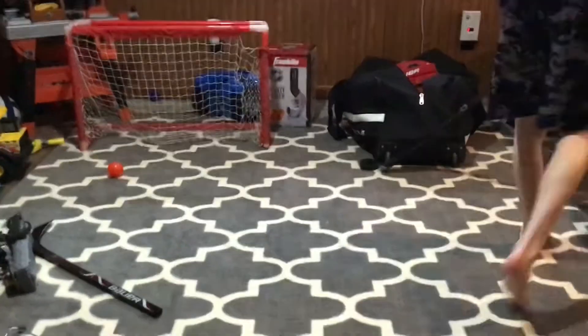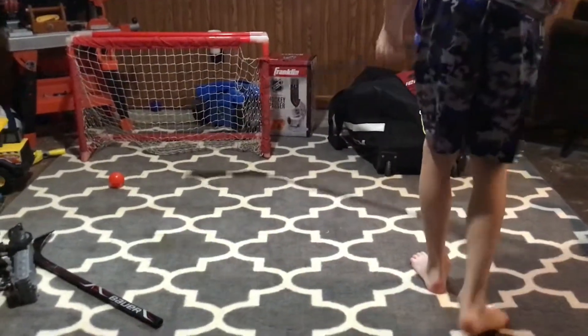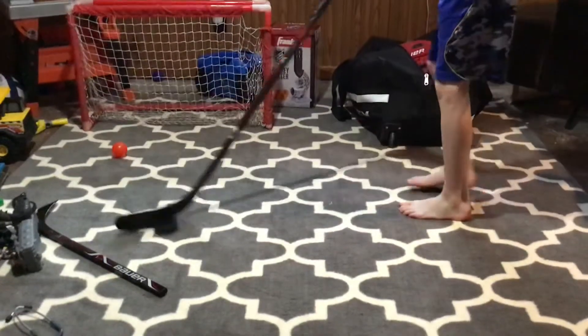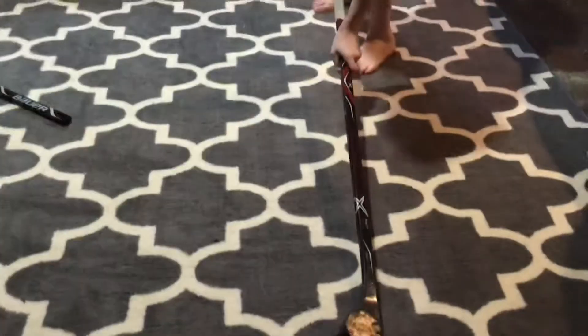Oh, I messed up. All right, here we go. And there we go. And now we're going to try and do the backhand under the forehand. Oh, almost.